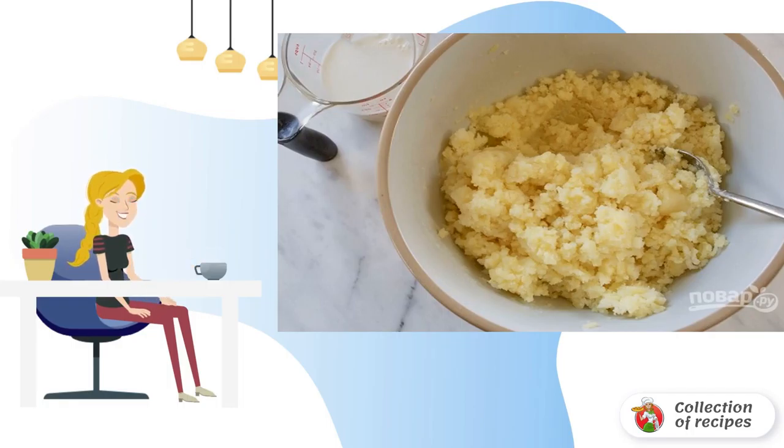Mash into a puree, adding salt, cream, or butter to taste. Mix thoroughly. Before serving, you can sprinkle with fresh herbs. Bon appétit!